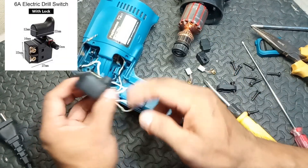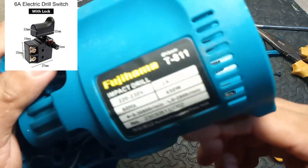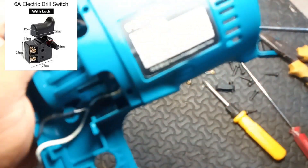7. Power switch. Function: turns the drill on and off. Many designs include a variable speed trigger that allows for gradual acceleration.